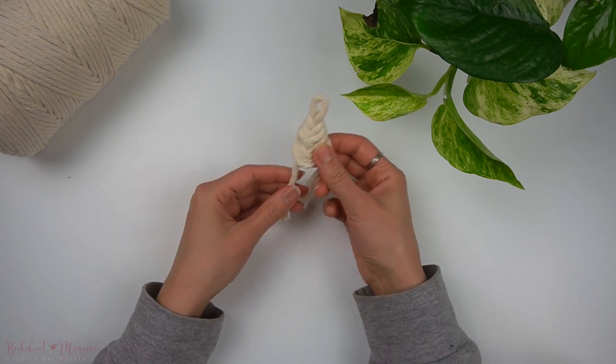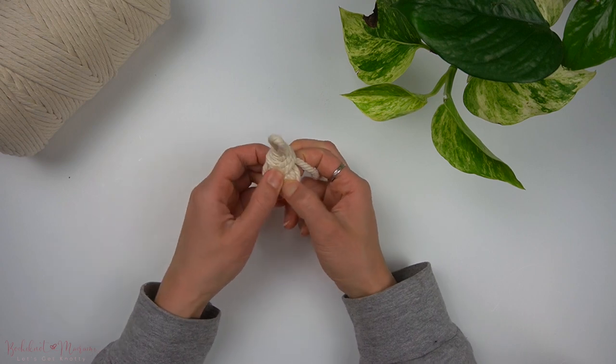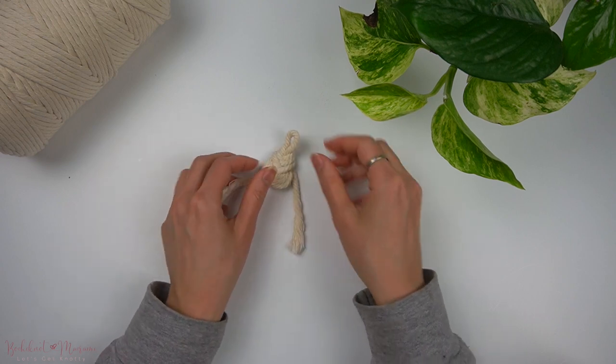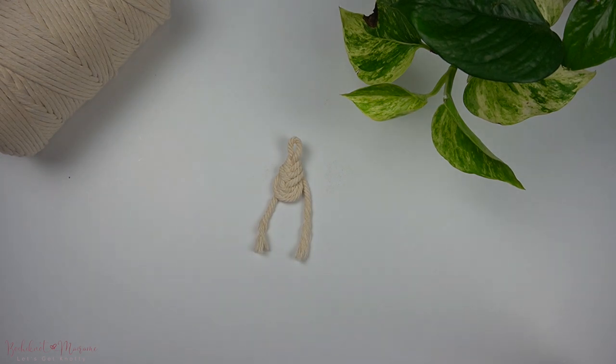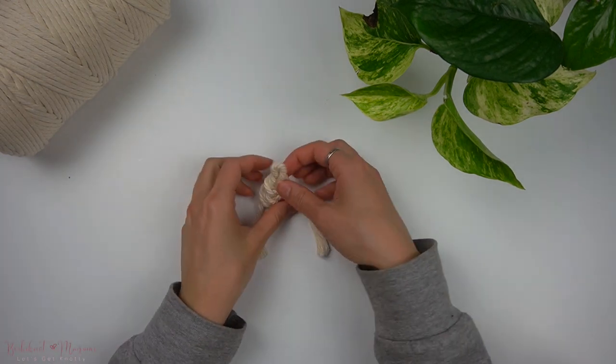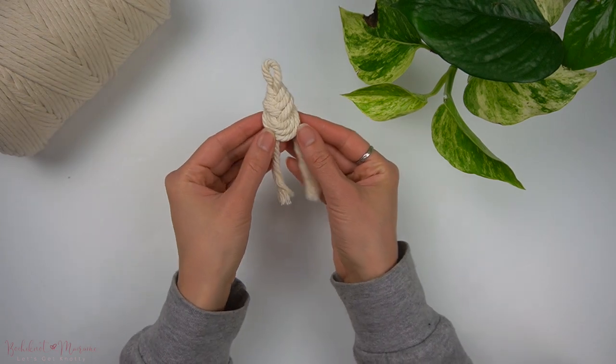If you guys are interested in learning more knots like this, you can check out my 50 knots and sennets tutorial, or you can check out my Bochi Knot Macrame knot series playlist, where I will go through in detail, just like this video tutorial, on other knots. Thanks for watching and I will see you guys next time!